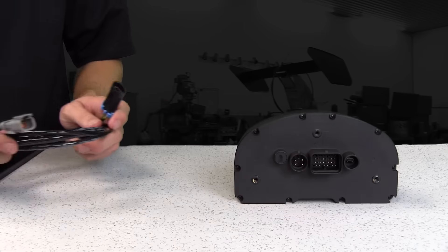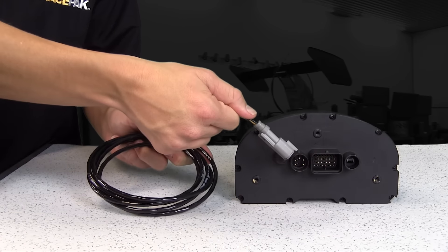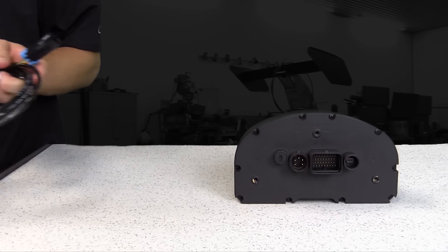First, exactly how does the dash interface with your engine to provide all the sensor data to the IQ3 Street Dash? There are three methods to obtain sensor data. First is the EFI interface. The IQ3 Street Dash is capable of interfacing with over 25 of the most popular aftermarket stand-alone EFI systems on the market, with a complete list available on our Racepak IQ3 Street website.